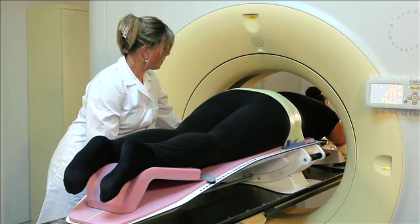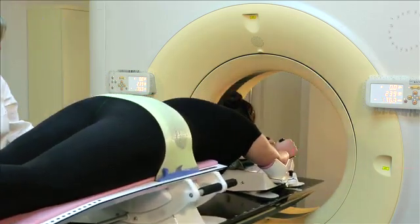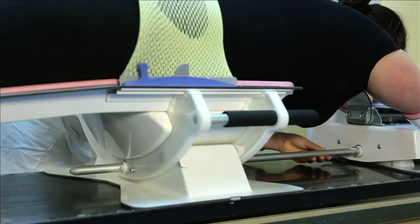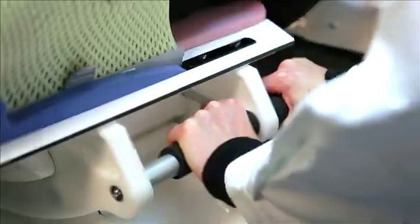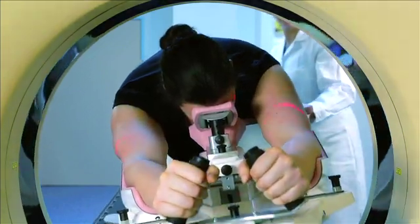If a tilt is necessary, a new scan must be taken. To tilt the patient, move the metal shaft forward again to connect both parts of the system. Stand to the side of the patient, pull the two handles towards you, and push the system to the desired angle. Pull the metal shaft backwards again and perform a new CT scan.